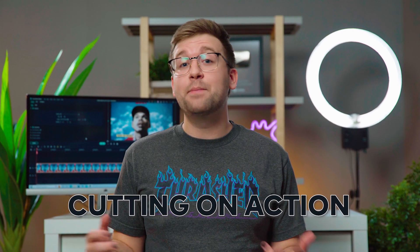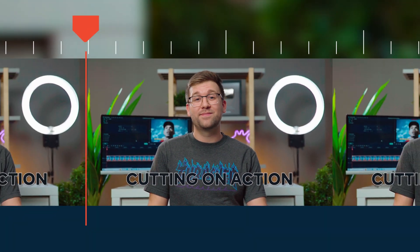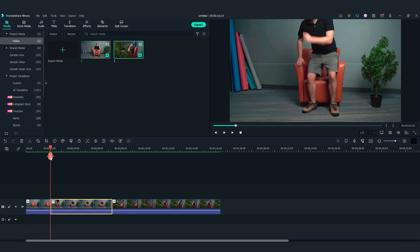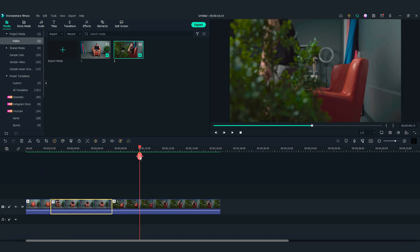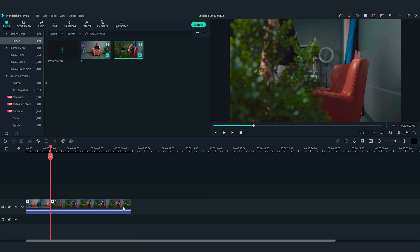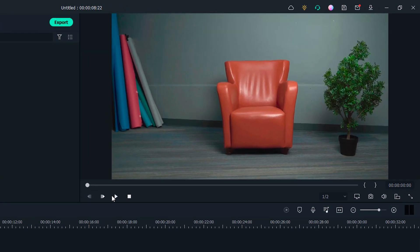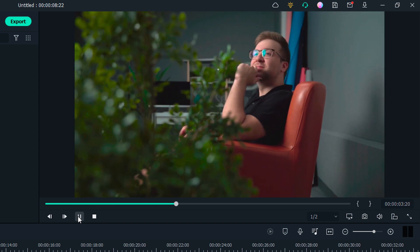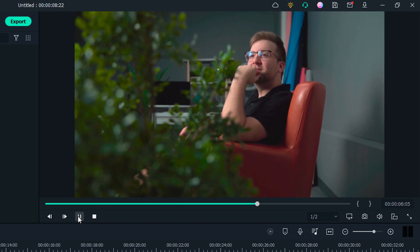Today, I'm going to show you how to do a really cool coin trick in Filmora 11. But first, let's talk about a filmmaking technique called cutting on action that I'm going to use in today's tutorial. Cutting on action is a technique that editors use to cut in the middle of an action to another shot that matches the first shot's action. Typically, the subject starts an action in one shot and continues the action in another one, so it creates a smooth transition.